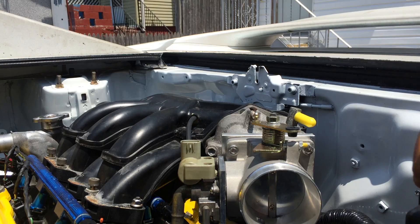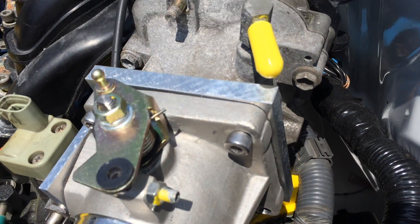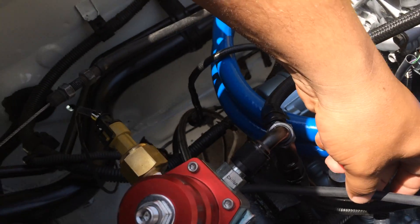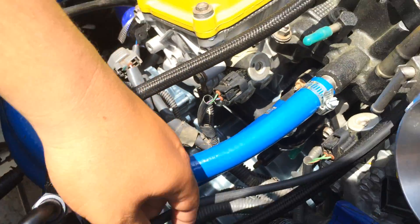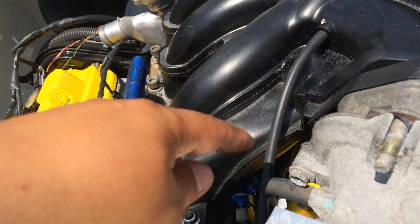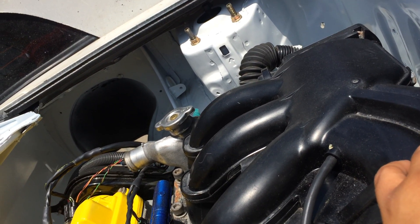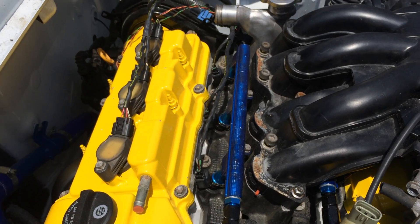It's not bolted on completely, just bear in mind. I believe this hose goes to the brake booster. I'm gonna use this port for my fuel pressure regulator. For the MAP sensor, I think I can use this inlet — I was told to use this one or the one right beneath the intake plenum, and closer to the plenum is better, so I might use that one in the end.